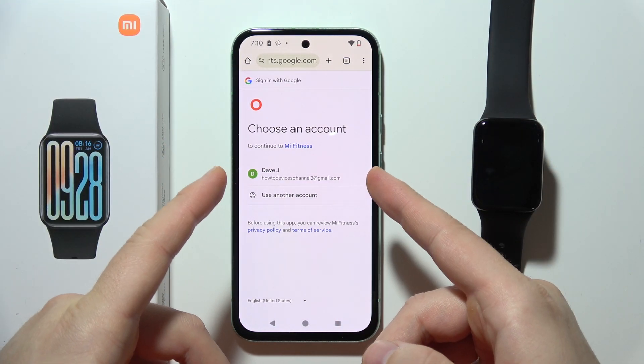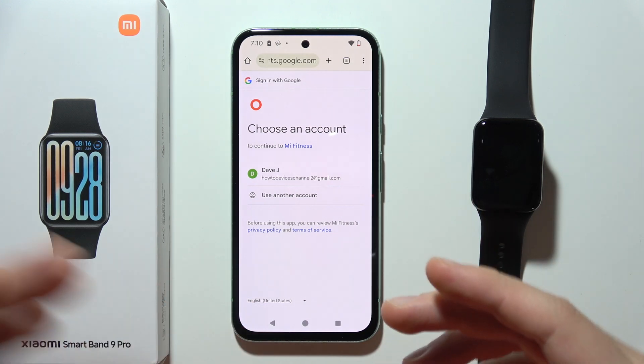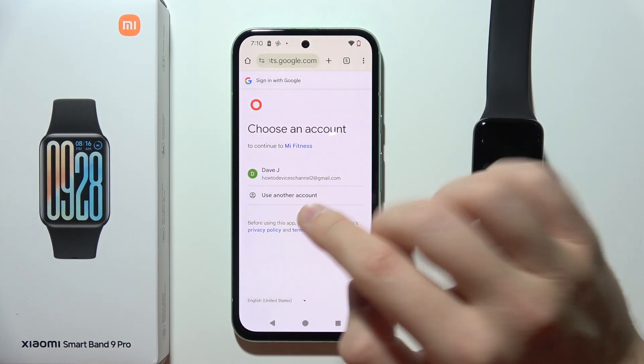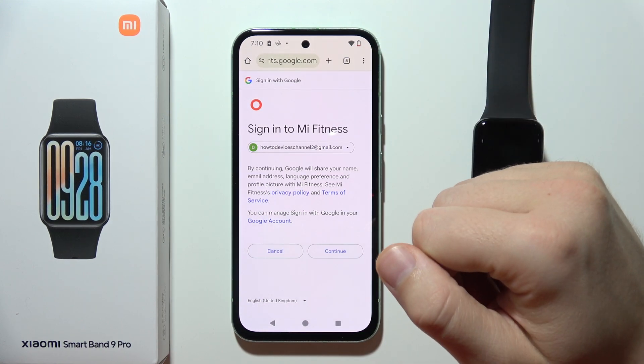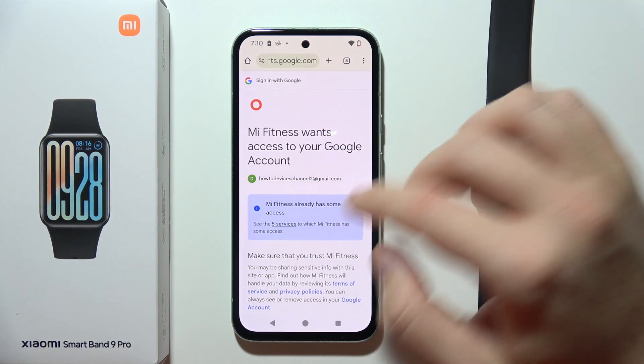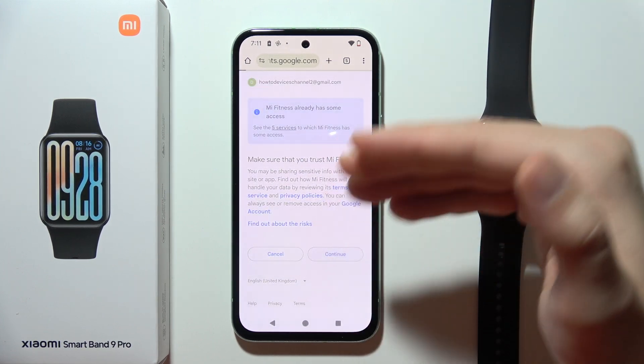All you have to do is use the same Google account that you are using in your Google Fit application. If you don't have that account listed, click to use another account. In my case, I'm using the same account for Mi Fitness and Google Fit, so I just click Continue and grant all permissions.